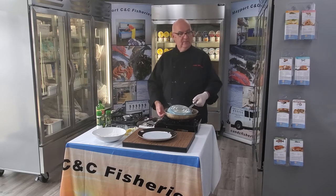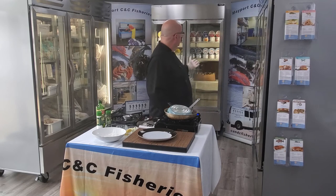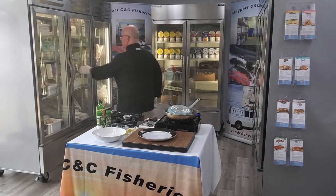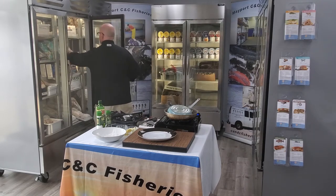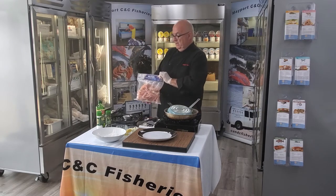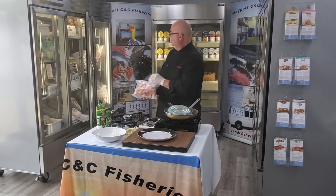Other products that we offer here at Mayport C&C — we have a full array of frozen products behind us, some fresh products. We've got some delicious Argentinian royal red shrimp.